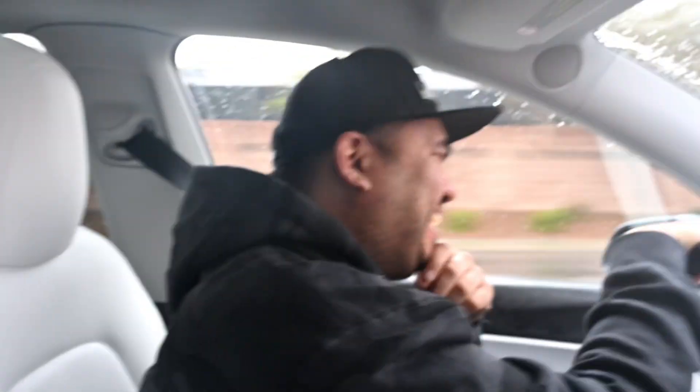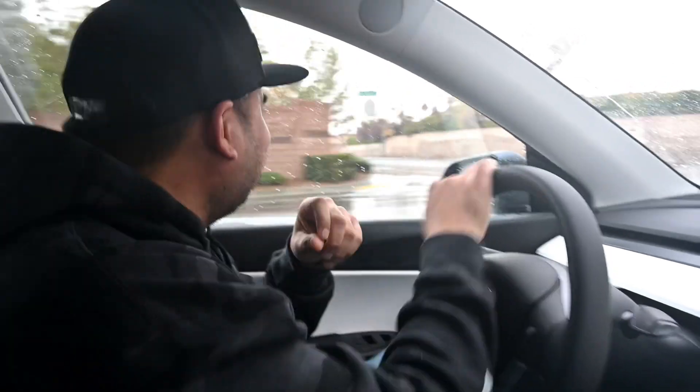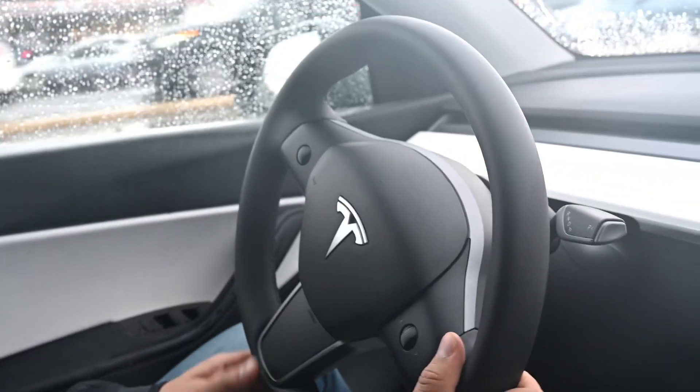It doesn't stop — this is so fast! That's for trying the acceleration. All right, here we go, let's get inside. It doesn't stop — oh my god, dude, that is oh my god, it's so good, it's so great!